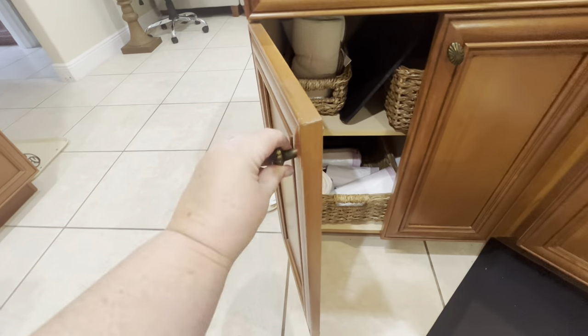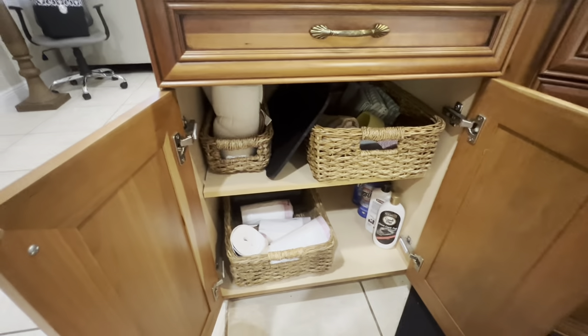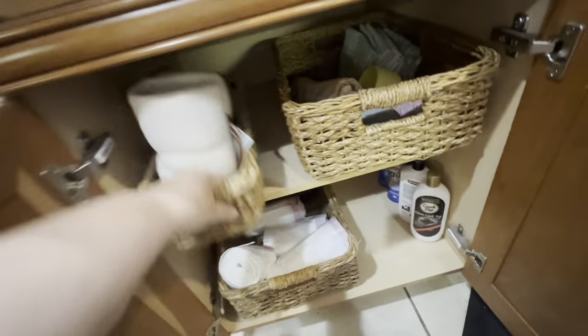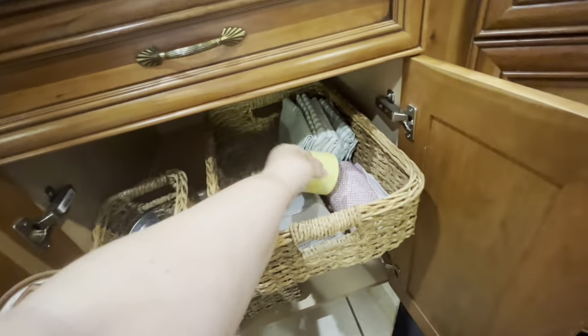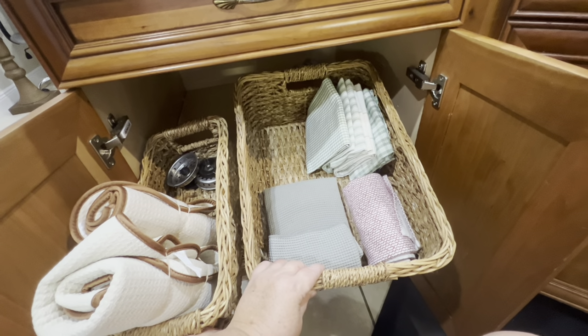I'm getting my handy dandy stool so I can sit and do the cabinet underneath, which has garbage bags, extra hand towels, drying mats, oven cleaner, stovetop cleaner, and paper towels. I haven't used these drying mats in years so I'm going to get rid of them. I also have extra dish drainers and some decorative towels for seasonal use. The baskets I have in this cabinet I also use in my other cabinets — they work really well when you don't have pull-out drawers.